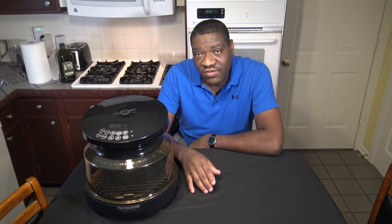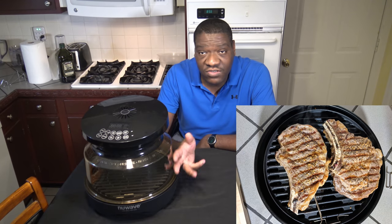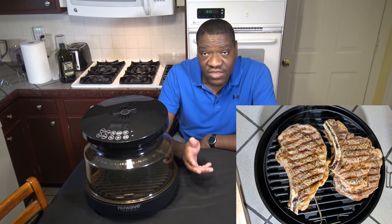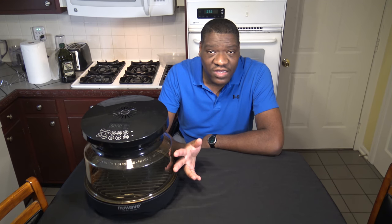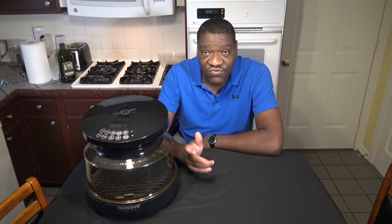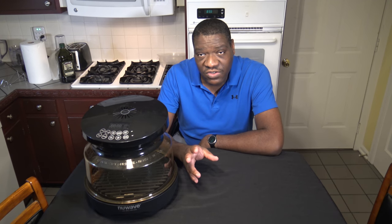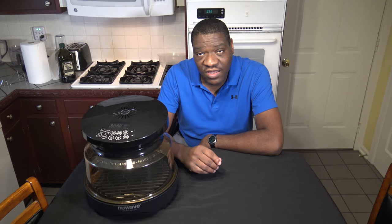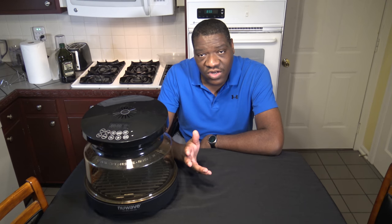Now, this being a grill oven, of course it can sear. I found that just cooking things at 400 degrees I can basically get a sear while I'm just cooking — whether steak or pork chops — it's going to just put a sear on it anyway. There is a sear feature, but I rarely use it. I think it works best for me with reverse searing, if I just want to heat something to a certain temperature and then put a sear on it at the end.